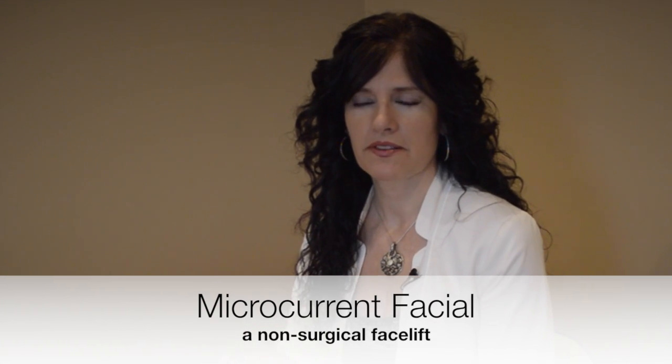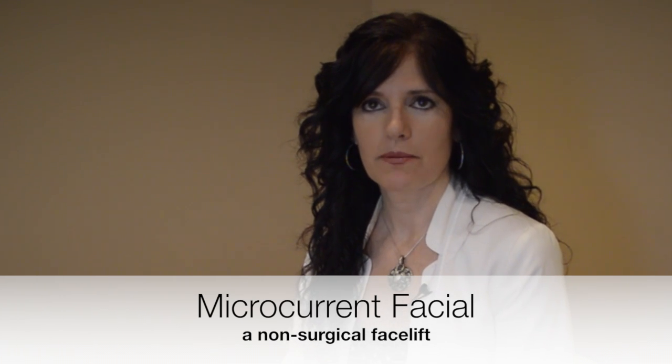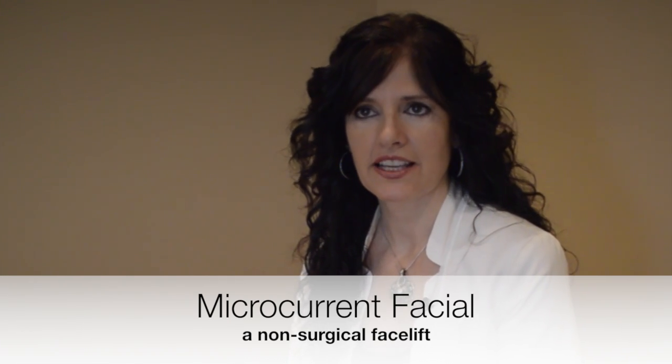A lot of people come in because their necks are sagging. With the microcurrent system, it helps lift the neck so you don't have that sagging look.